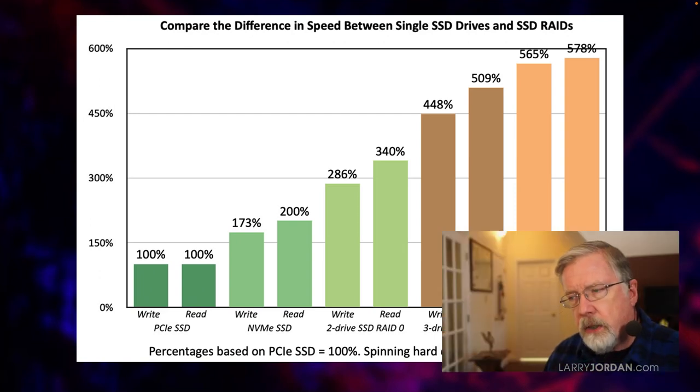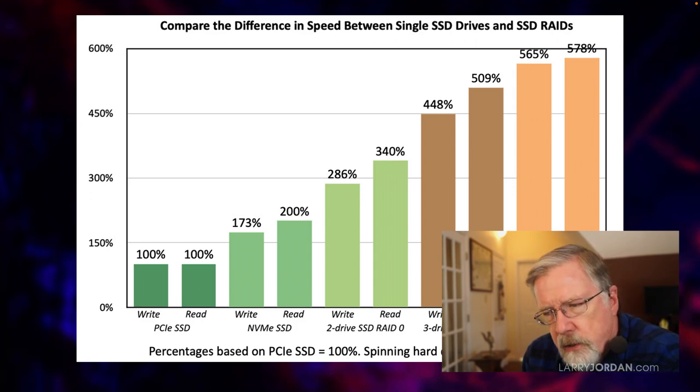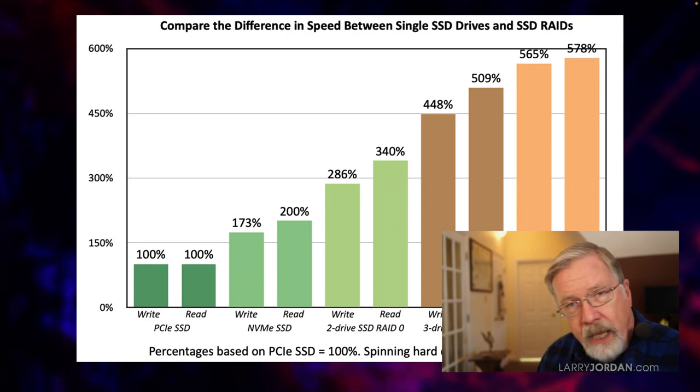Clearly, the more SSDs we add to a RAID, the faster it goes. But the question is really not what's the fastest possible RAID, but how fast do I need my storage to go to edit effectively? When I ask the question that way, I got a whole different set of answers.